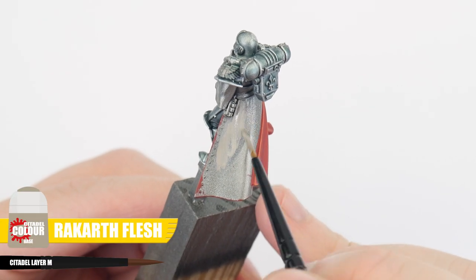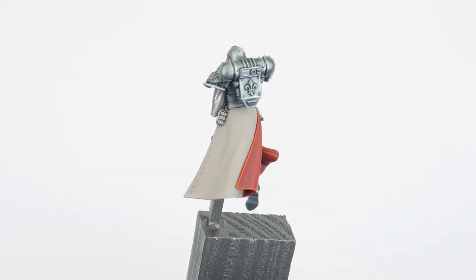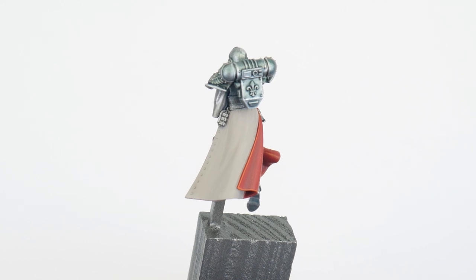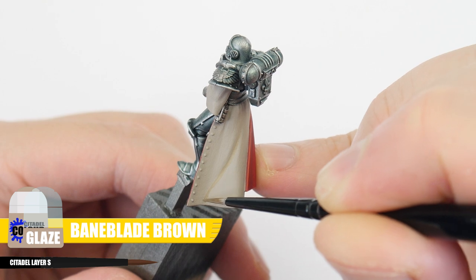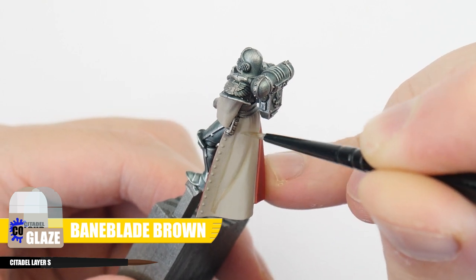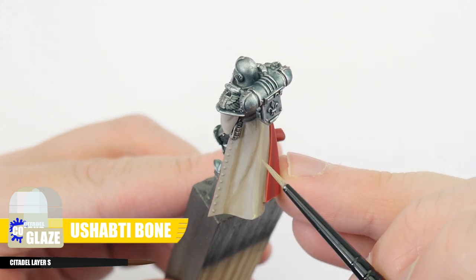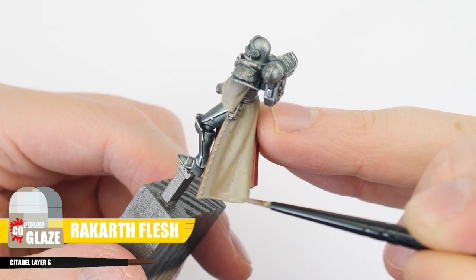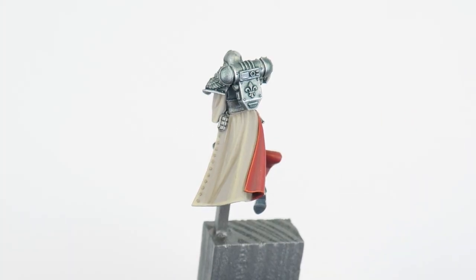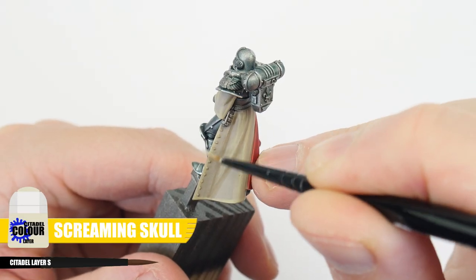Argent Shroud robes are a dirty bone colour, so let's start with some Rakarth Flesh for our base colour, always making sure to get a solid colour to work with. When you're done painting the base colour, we're going to use a glaze of Baneblade Brown in the shallow areas of the robe, and a Ushabti Bone Glaze to lighten those raised folds. We can use a Rakarth Flesh Glaze to soften those transitions. Finally, highlight the robes using Screaming Skull.